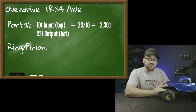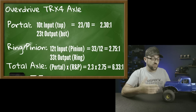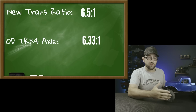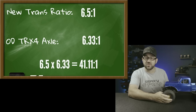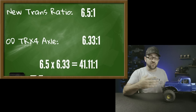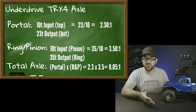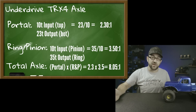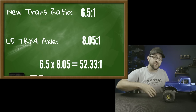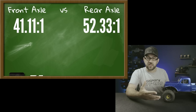The overdrive gears for the front axle are 33-12, giving a 2.75:1 ratio — faster than the stock 3.09:1. Running that through the full calculation gives a total of 41.11:1, still within the 40–50:1 range. The rear underdrive gears are 35-tooth ring and 10-tooth pinion, giving 3.5:1 — slower than the 3.09:1 factory ratio — for an overall final ratio of 52.33:1. A little over 50, but the average of the faster front and slower rear will give a driving experience close to what I'm used to.